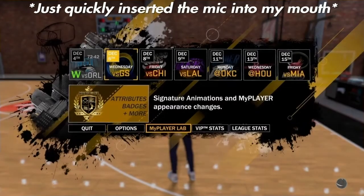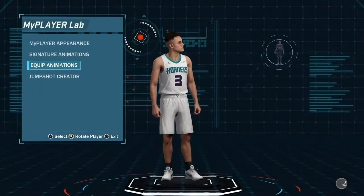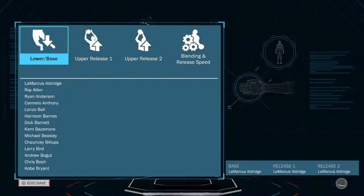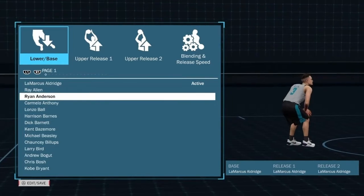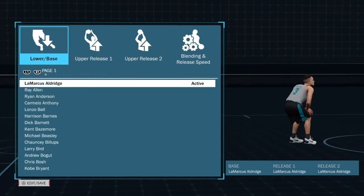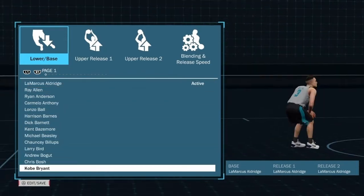Since TJ has such terrible shooting, you gotta find a couple of jump shots that'll work for him. Since TJ is a fresh, clean, bean money machine at 75 overall, you can head over to the jump shot creator to get a nice, sweet jump shot. First, we're gonna find out our base. We got a little nerd soldier on active right now, but TJ wants the Black Mamba.